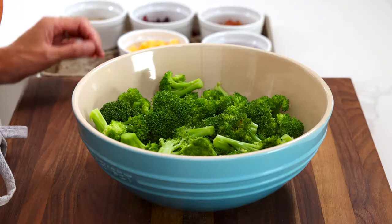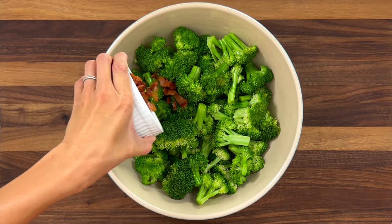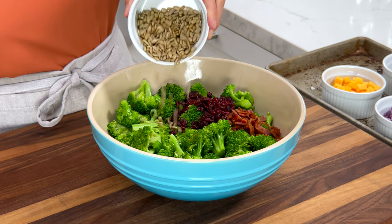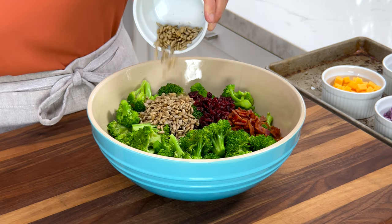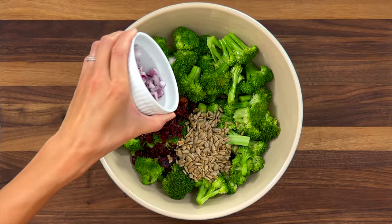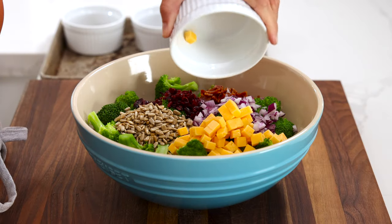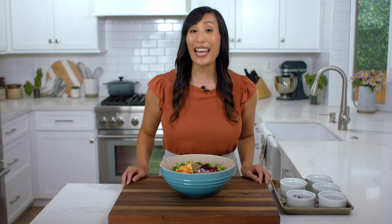In a large serving bowl, I've added the blanched and drained broccoli. Make sure to remove as much excess water as possible to prevent it from diluting the salad dressing. For quicker preparation, you can cook the broccoli two days ahead of time — just store it in an airtight container in the refrigerator until ready to use. Add the chopped bacon, about a quarter cup. A third cup of the chopped cranberries — I love a sweet and salty combination. A third cup of crunchy sunflower seeds. You could also use pepitas, almonds, or chopped walnuts. A third cup of the chopped red onion and two ounces of the chopped cheese, about a half a cup.